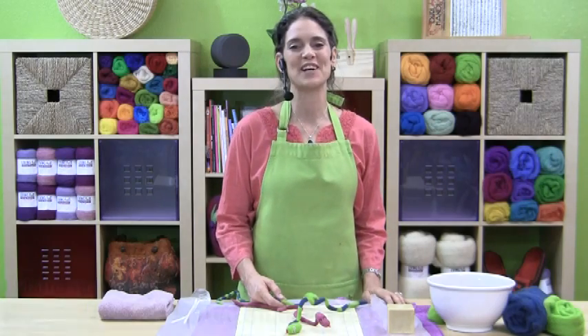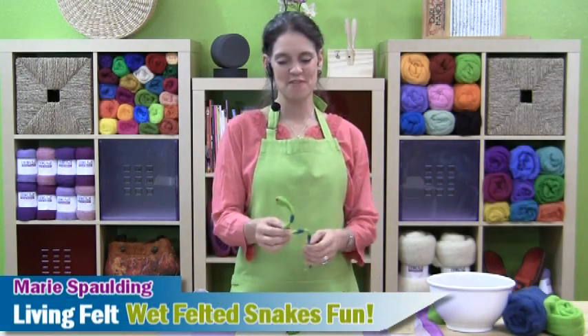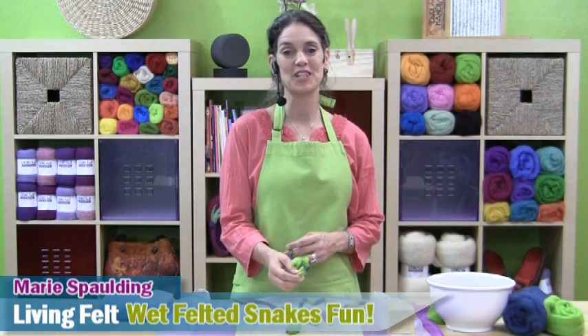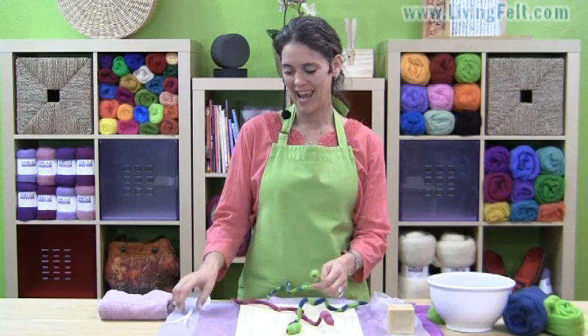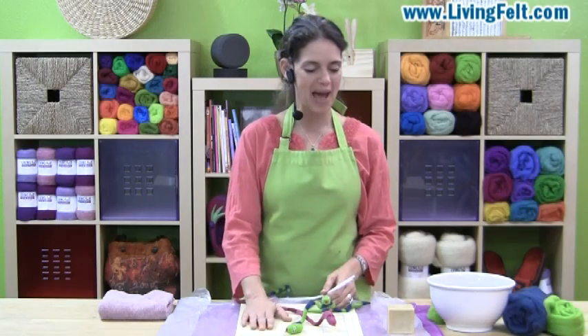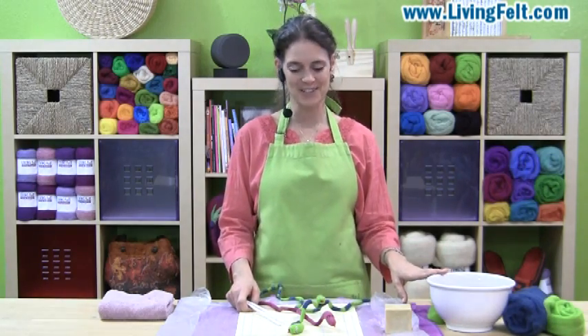Hi, this is Marie Spalding of Living Felt. Thank you for joining us today. Today we have a fun project of making these wet felted snakes that would be a great activity to do with your kids or grandkids. All you need is a little bit of wool fiber and some pipe cleaners. I like to work on a bamboo mat, some soap for felting, and some hot water. So let's get started.